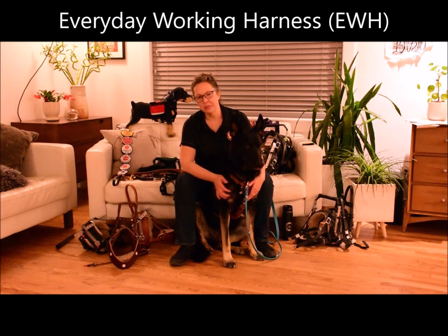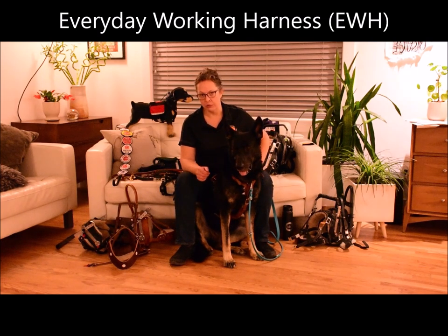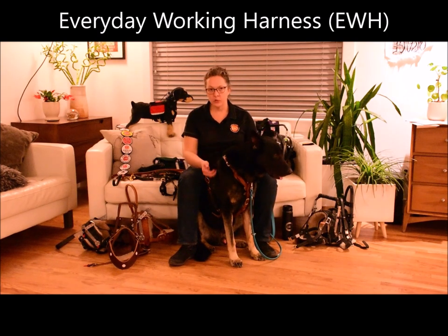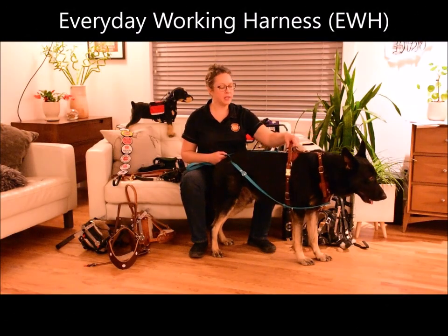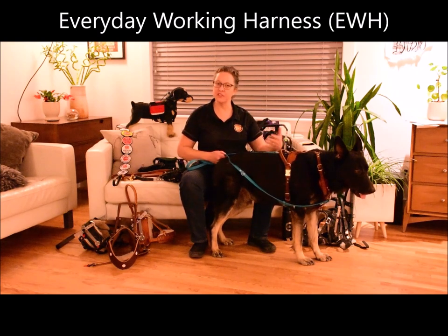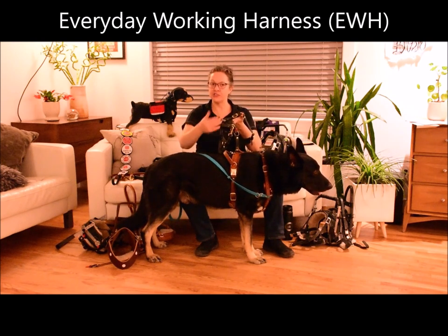The Everyday Working Harness is Boldly's only harness that has the Y-shaped breast plate, and it's specifically designed to have minimal interference on the dog's natural movement. It has a really wide chest plate and also a nice wide belly plate. Each of the straps is adjustable to fit your dog's individual conformation, and it can also have some features added to make it a great service dog harness. We can also add a Velcro panel to the top of the harness so that you could attach a patch to identify your dog as a service dog.